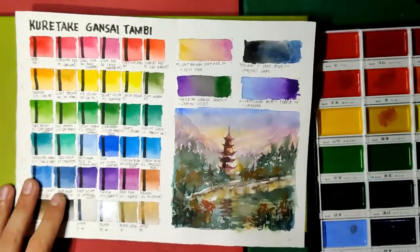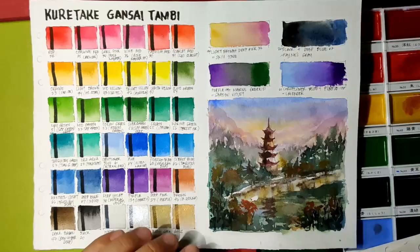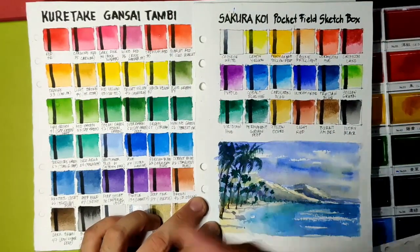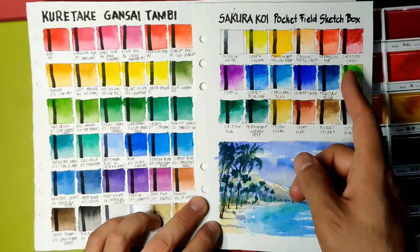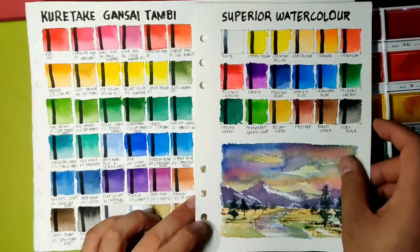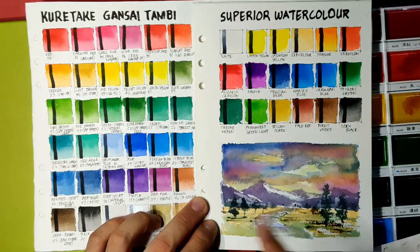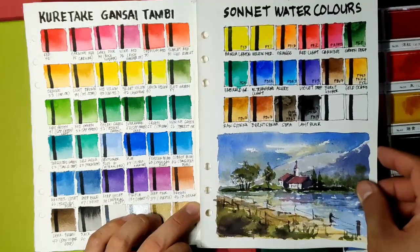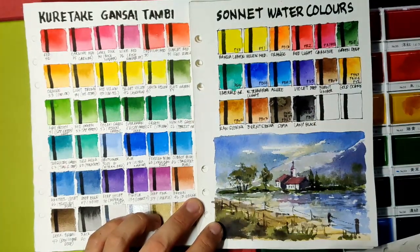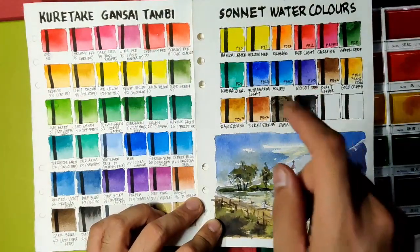Let's compare this set with other paints I've reviewed. Versus Sakura Koi pocket field sketch box: both don't provide pigment information, both are vibrant, but I dislike the weird granulation in Sakura Koi, so point goes to Kuretake Gansai Tambi. Versus Superior watercolors: both lack pigment info, Superior is cheaper, both are vibrant, so point goes to Superior. Versus Sonet watercolors: Sonet is more vibrant, provided pigment information, and is far cheaper, so point goes to Sonet.